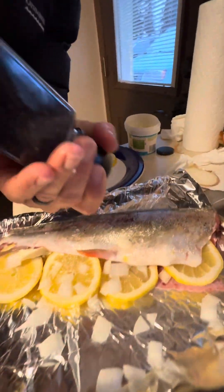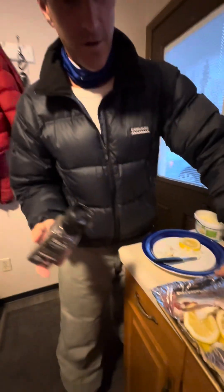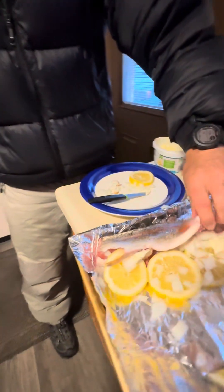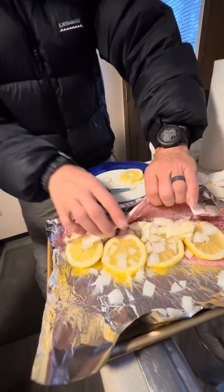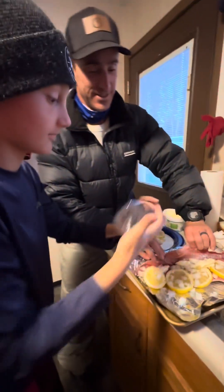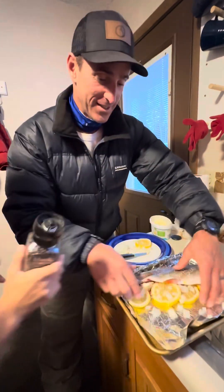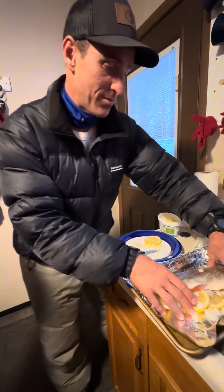Season it on the top, and then we're gonna season it inside as well. We'll hold it open — go ahead and season it. Awesome, that looks good. Now we pretty much wrap it up.